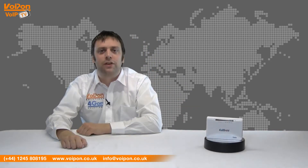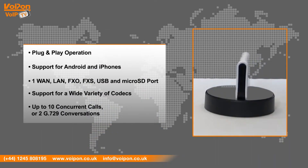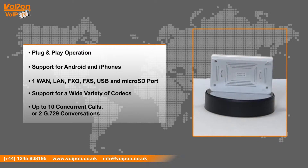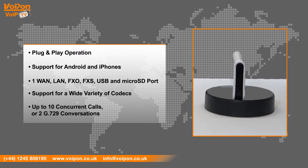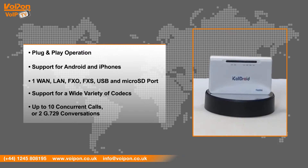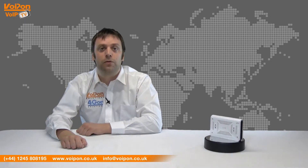The iCallDroid has features that include plug and play operation, support for Android and iPhones, one WAN, LAN, FXO, FXS, USB and microSD port, support for a wide variety of codecs and can support up to 10 concurrent calls or two G.729 conversations. With the integrated analog ports, legacy telecom equipment can be integrated into a network of modern unified communications.